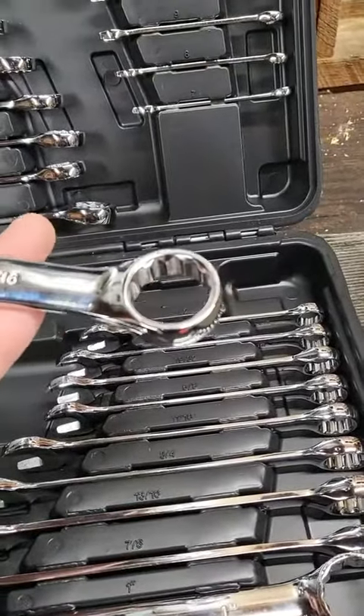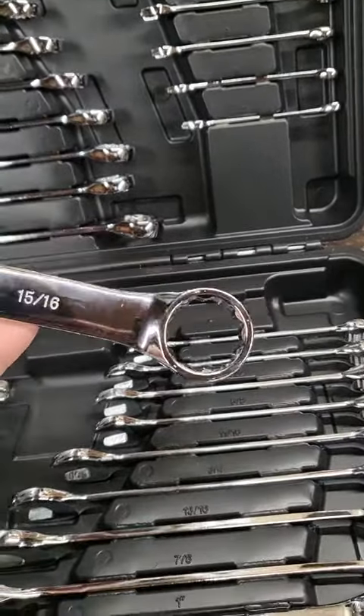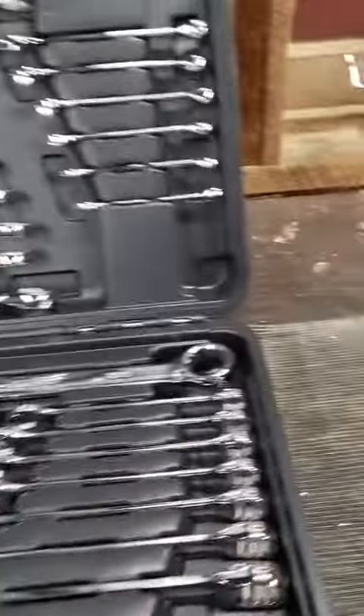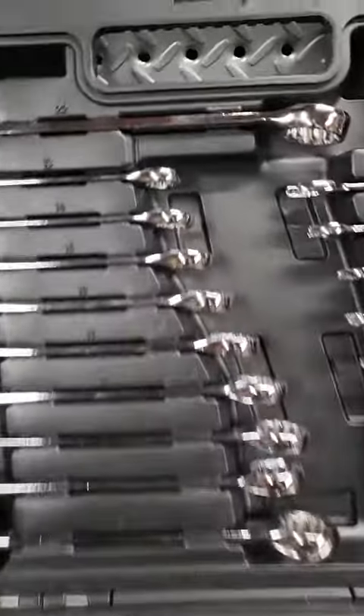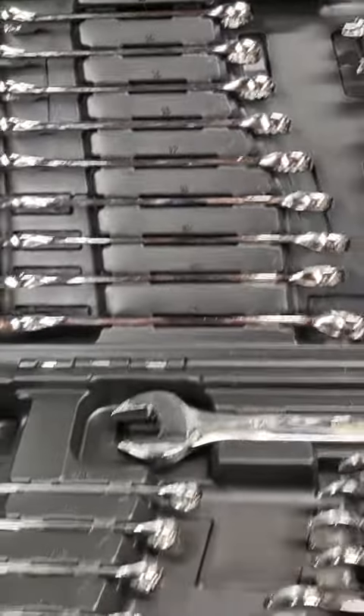There's that perfect angle right there — the one you're looking for when you're working on an engine block or in a tight space, so you can get the leverage you need without scraping your fingers off. The whole case is beautiful. Every single size that you could need for any mechanical work around the home is etched. Very easy to stay organized with this case.